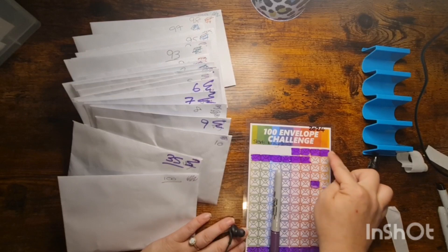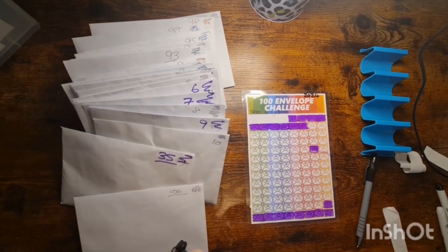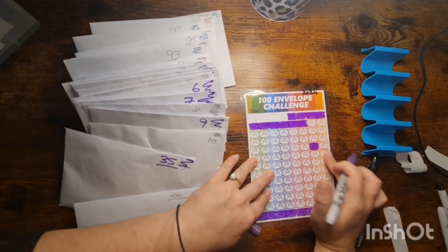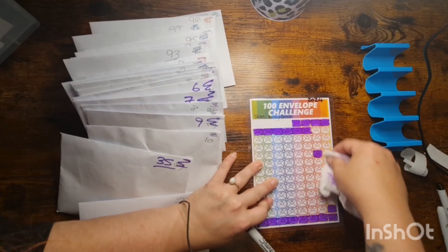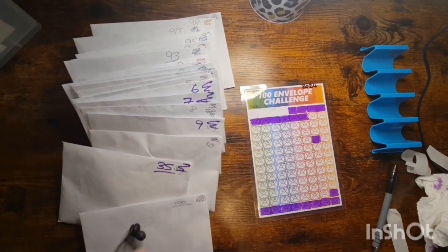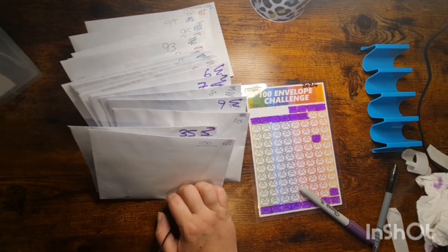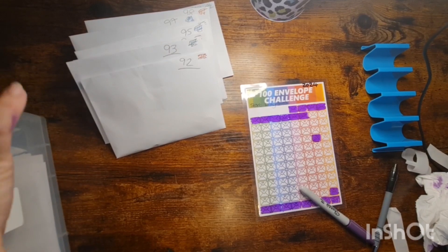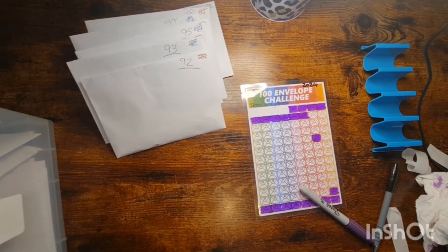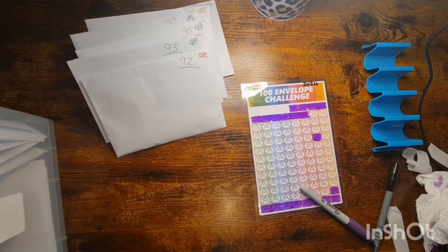So that's fab. We've got 1, 2, 3, 4, 5, 6, 7, 8, 9, 10, 11 done there. And then we've got from 92 to 100 done as well. So that's brilliant — I'm really pleased about that. We've got a lot more crossed off than I thought, really, considering we've got the smallest and the biggest eight stuffed.